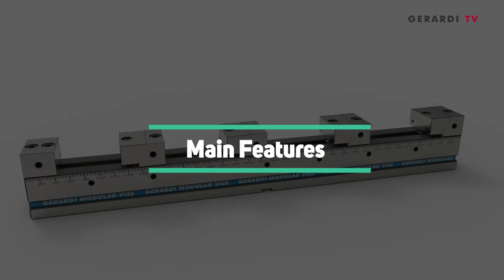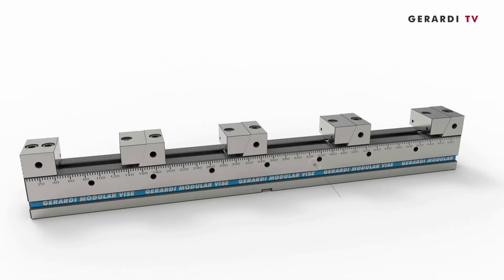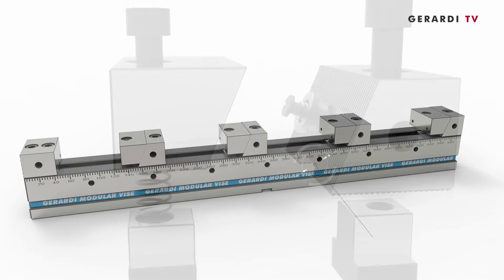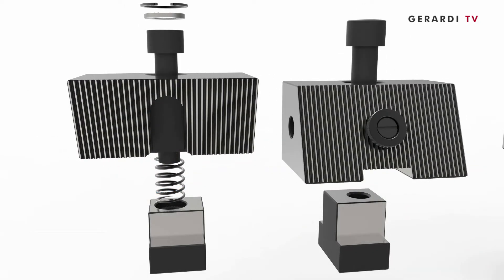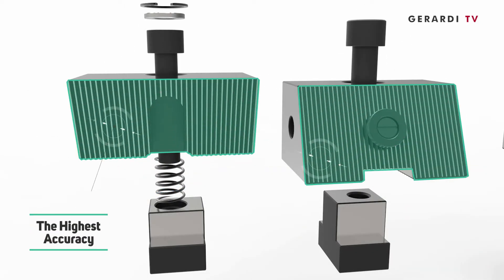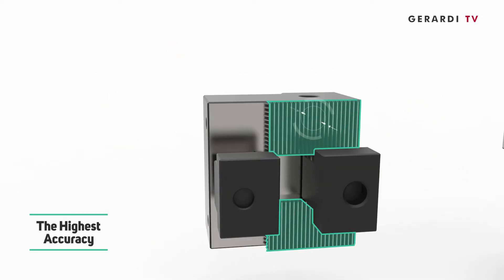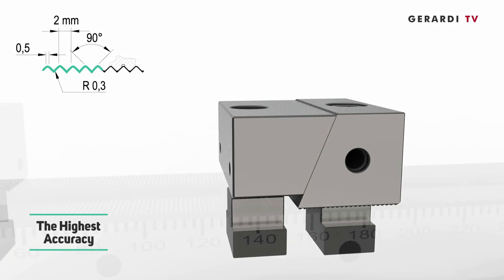Let's watch the main features. 1. Hardened and ground 60 ±2 HRC, air-cooled and specially alloyed steel structure. 2. High accuracy thanks to the ground grip fit coupling on both the base and the jaws — coupling between the vise base body and the fixed jaw, and coupling between fixed and movable jaws.